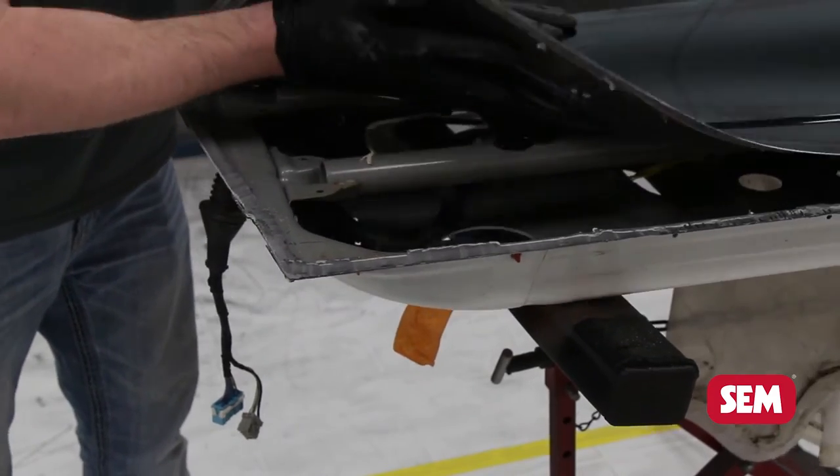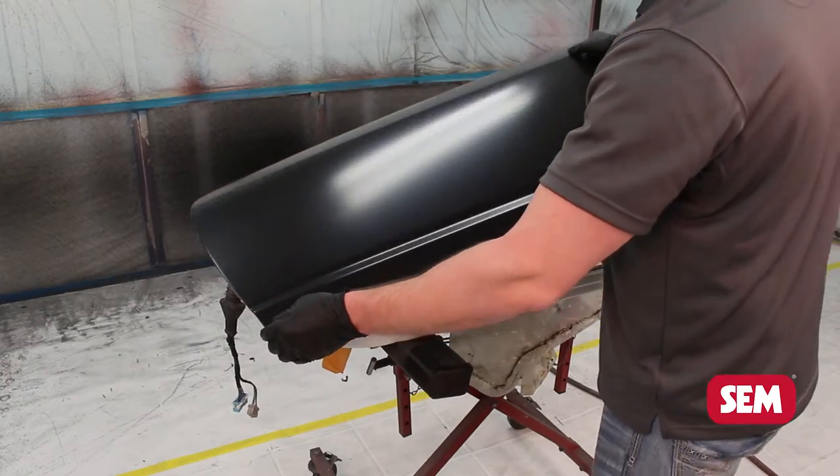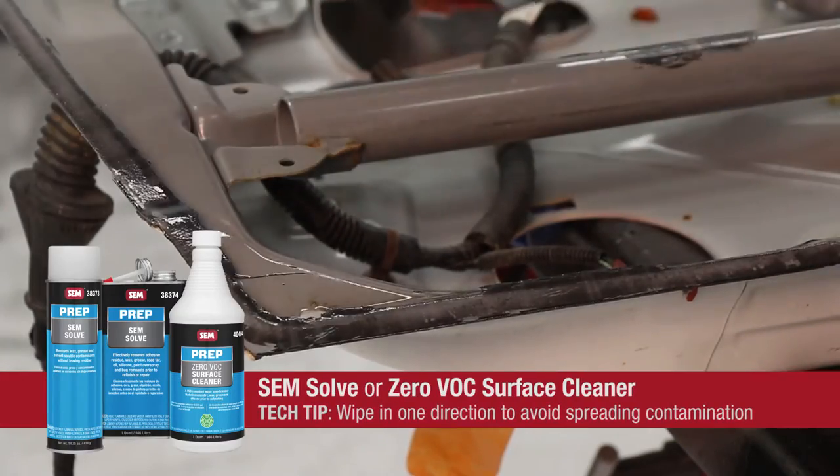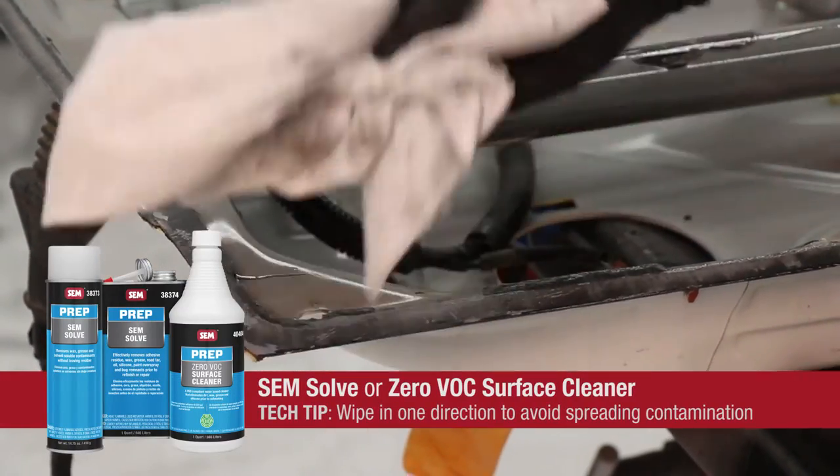Once the panel is removed, dry fit the new panel to ensure proper fit. Clean all bonding surfaces with SimSov or low VOC surface cleaner.